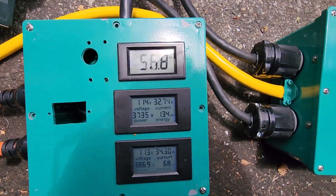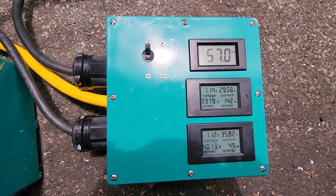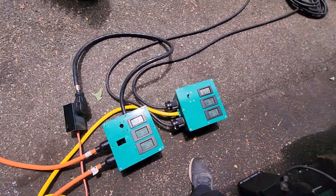Hertz is a little low but I can adjust that. Yeah, we're good, we're good.